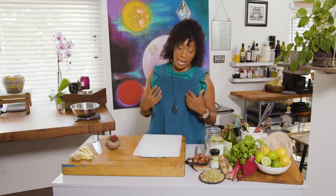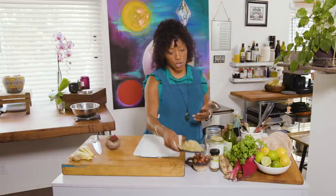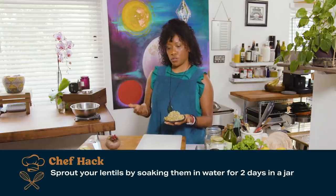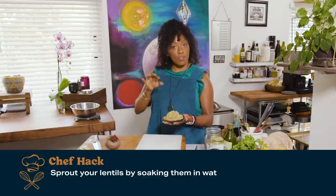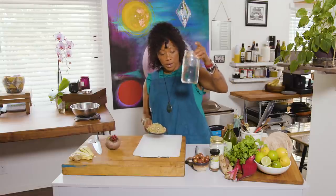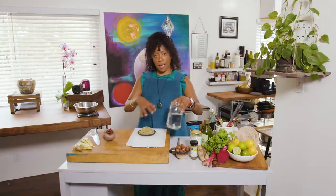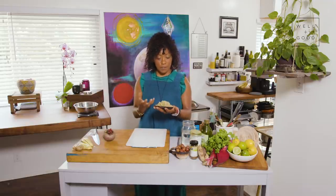For this veggie hash, I have some extra sprouted lentils, which are one of my favorite ingredients. I make them by soaking lentils for about two days. You basically soak them overnight, then pour off the water and allow them to sprout in something simple like a mason jar. You really just want to lay it flat, put the lid on, and allow them to sort of sprout. I love eating food that is electric and has life in it.